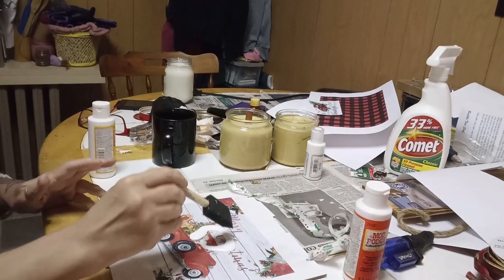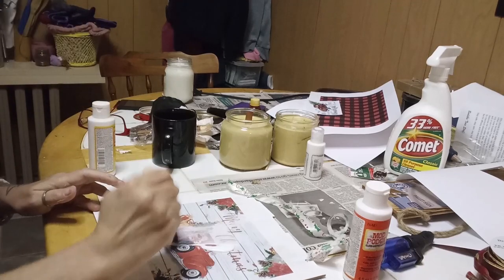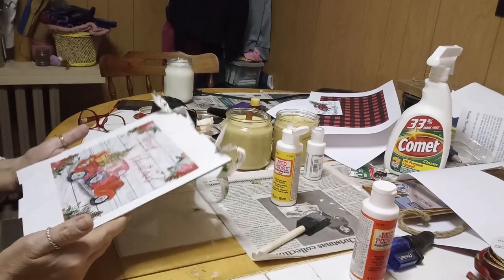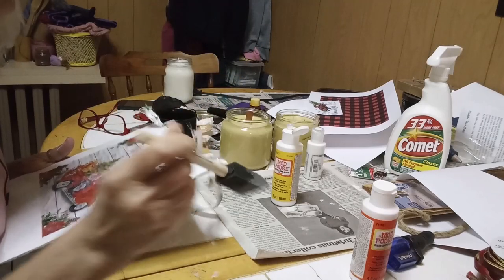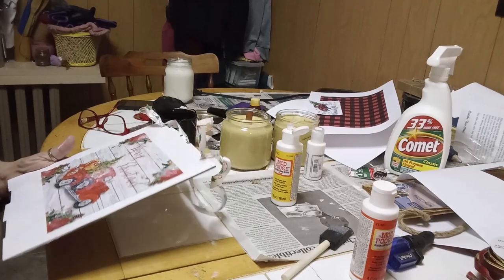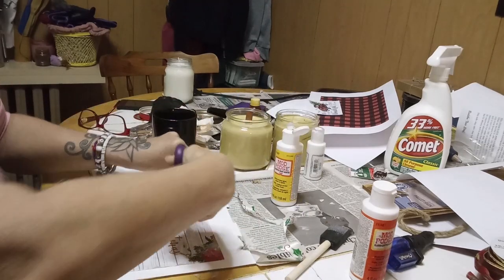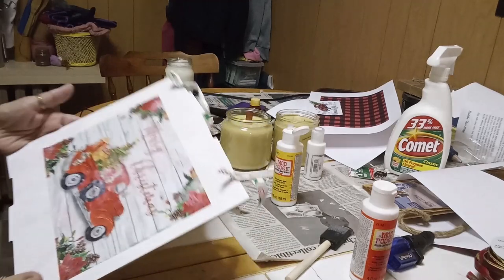For this easy DIY, I'm just taking my matte Mod Podge and putting a quick protective coat right on my plaque — it's all completely dry. And that's it for this DIY. As I said, it's really easy; these only take a few minutes of your time and they make really cute decor items for the holidays. I'll trim that ribbon a little bit shorter and let that dry for a few minutes.